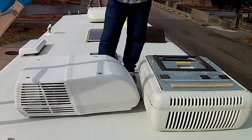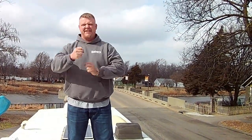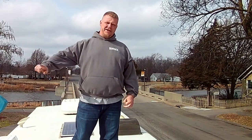You muscled that bad boy up here — tell me how you did it. We did just a cradle strap and straight lifted it up. It comes from many rooftops lifting heavy bottles up. How are you going to get the old one back down? We're just going to strap it up and slide it on down the ladder, let gravity do the work for us. Sounds like a plan — easy enough.